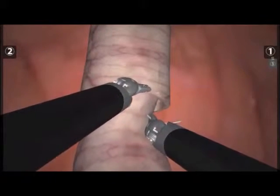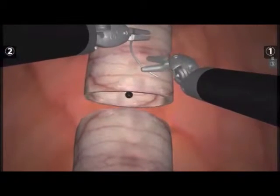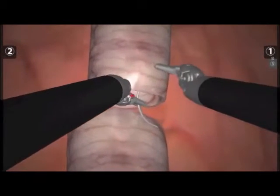Here, going through the bladder yet again. And we'll do one more of these left backhanded throws through the right upper quadrant of the urethra.